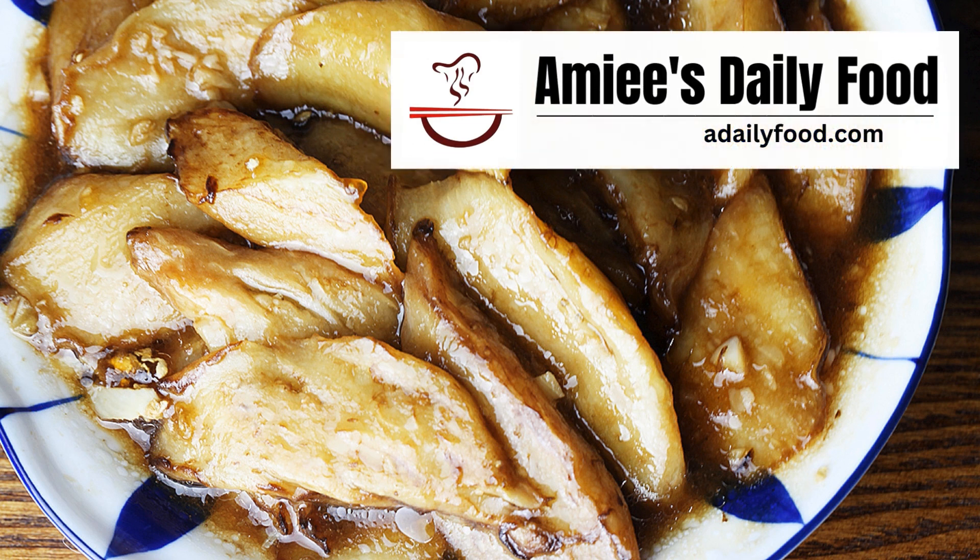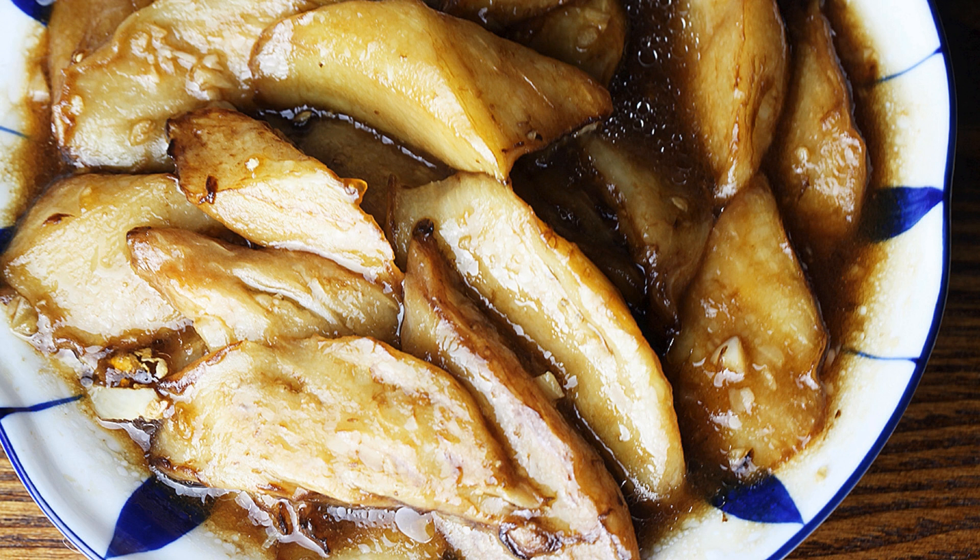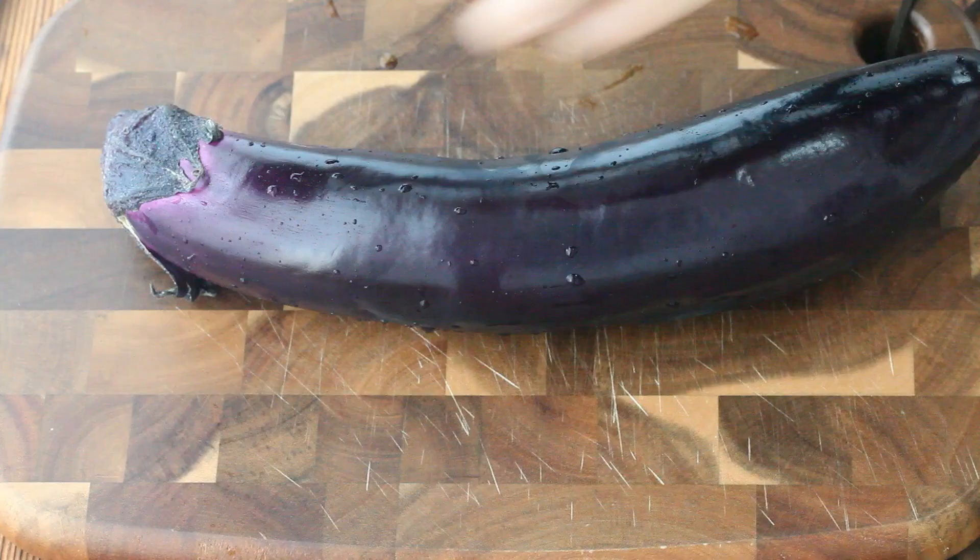Hi everyone, welcome back to my channel. Today's recipe is sweet and sour eggplant. It's a vegetarian dish and also goes well with rice. Let's get started.